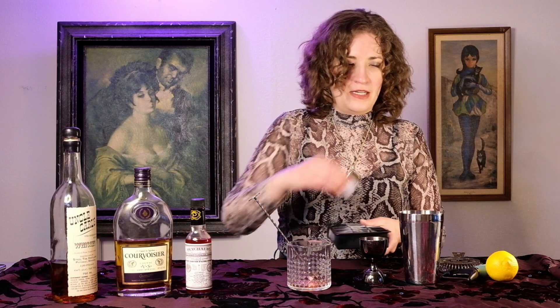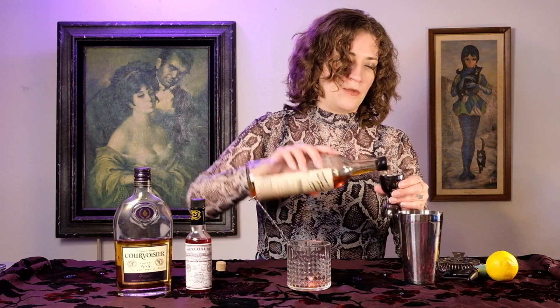The recipe says crushed ice but I don't have crushed ice, so I'm just going to pretend these cubes are crushed. One and one-fourth ounces of the rye whiskey — again, you want to use rye whiskey. This is a two-ounce jigger but I'm doing roughly one and one-fourth ounces.